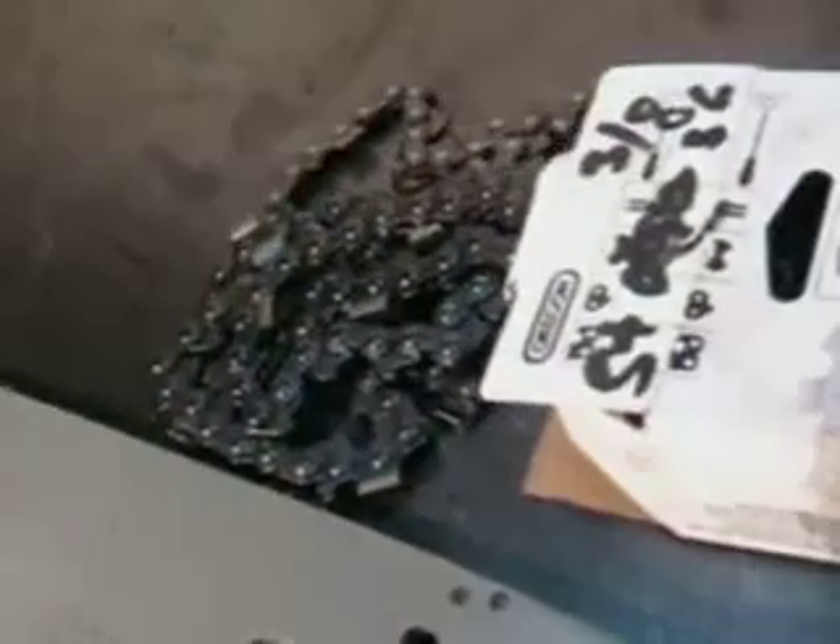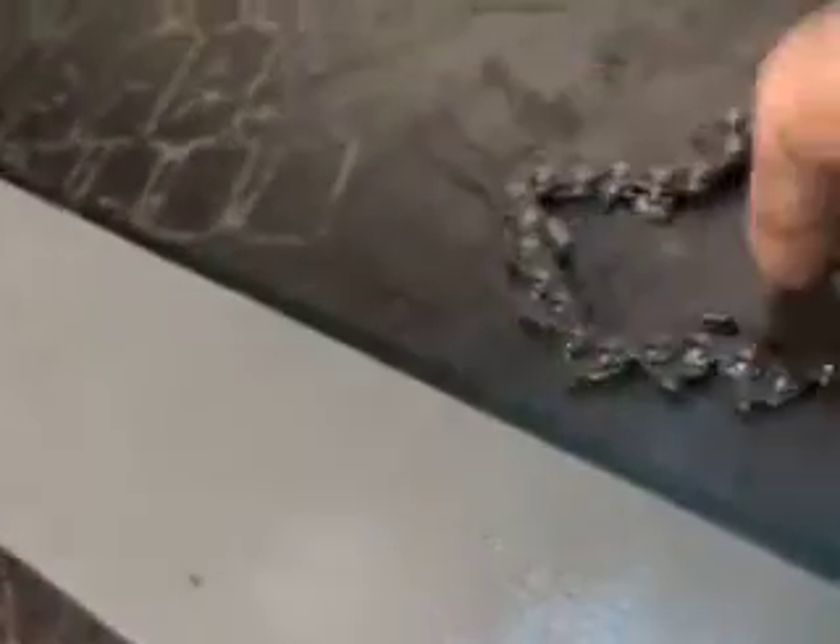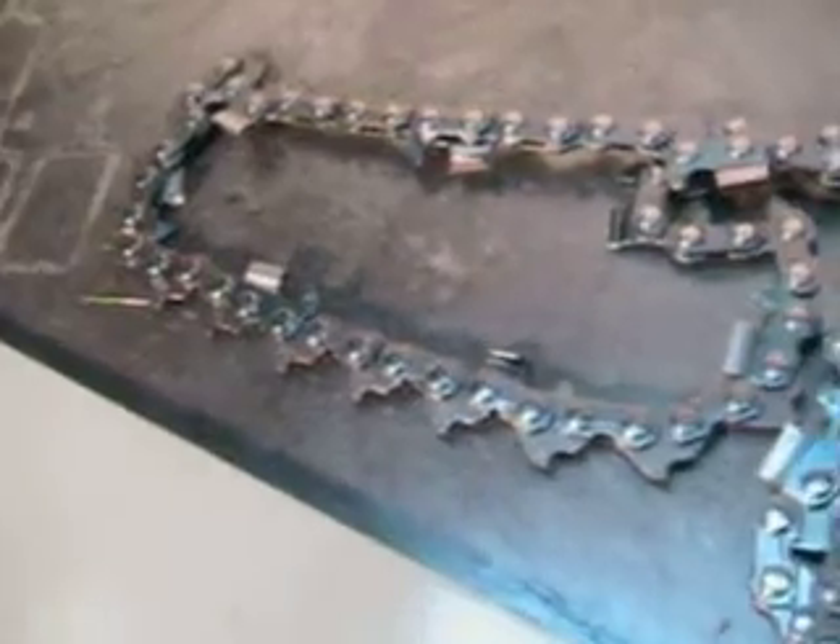It comes with a new Oregon chain, 075 CJ. That is the chisel bit skip sequence, 0.063. Very nice, fast cutting chain. If you've got one of those big steel chainsaws, this will fit up real nice.